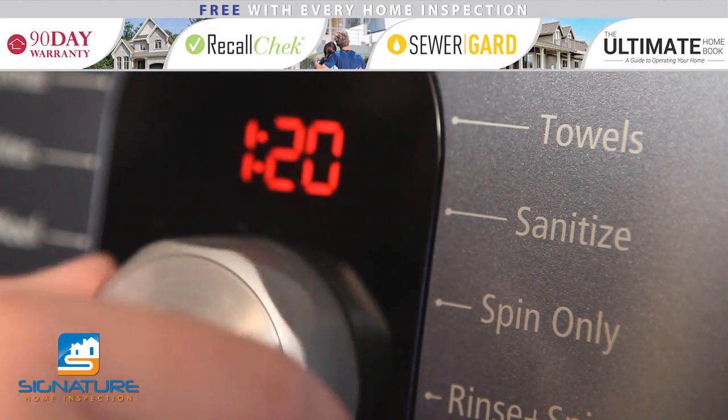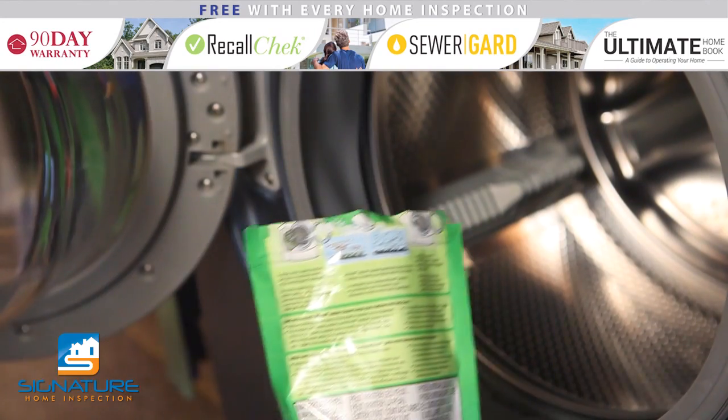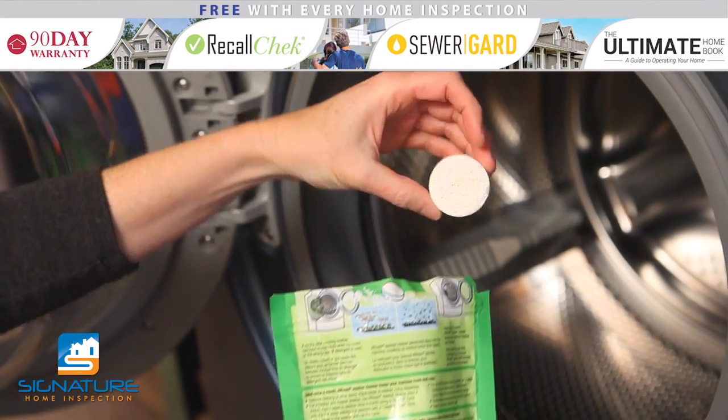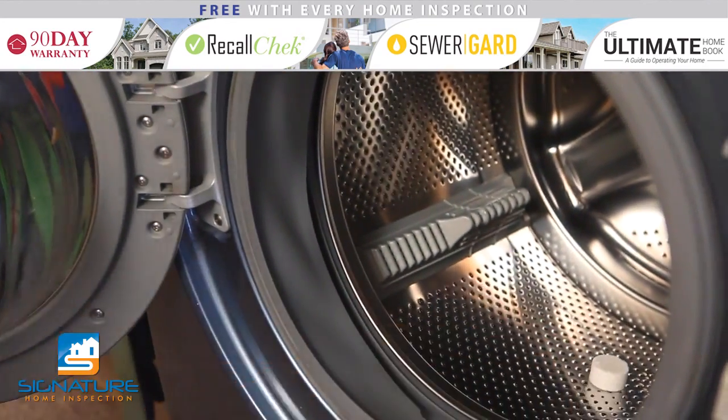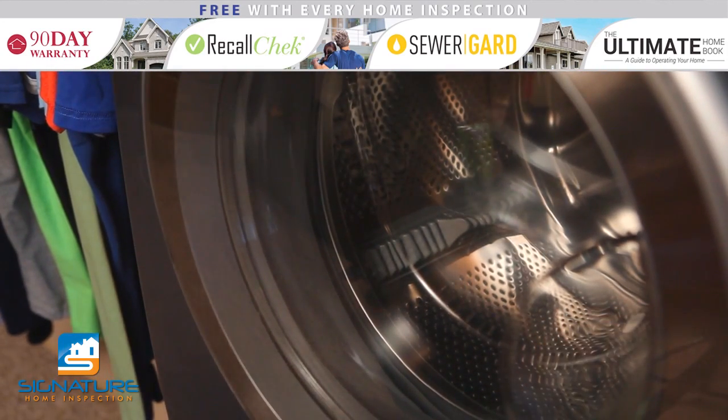Second, every other month, run what we call a clean cycle on your washer. There are several types of front-load washer cleaners available on the market. These cleaners do in fact make a difference. Follow the manufacturer's instructions when using these cleaners.